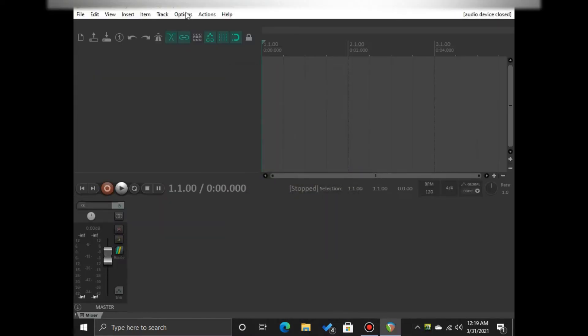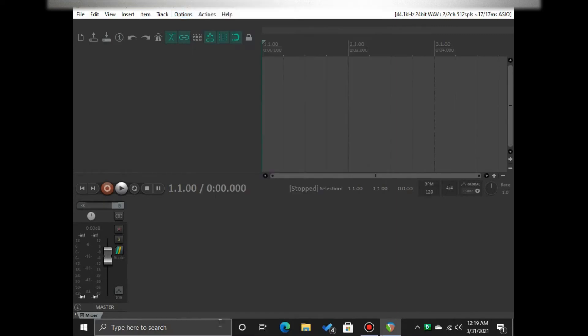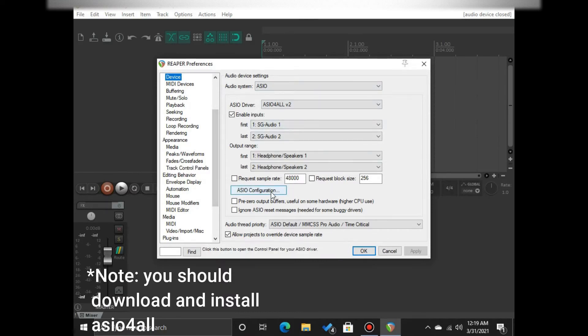After SG Audio appears on your device manager, open your DAW — in my case, Reaper. Then look into the settings, click Preferences, and see if SG Audio appears in ASIO for all. As you can see, it says here that SG Audio is being used as an input device.